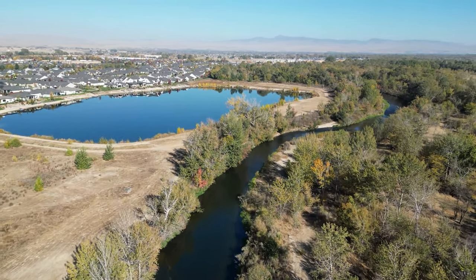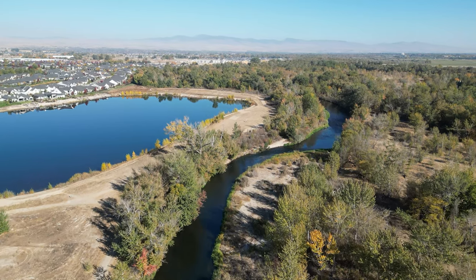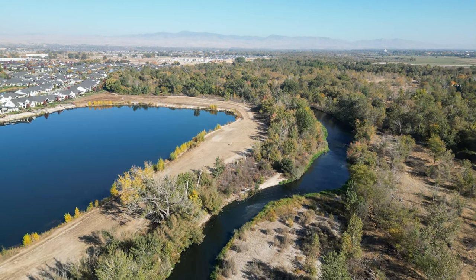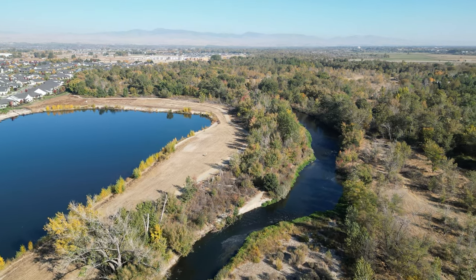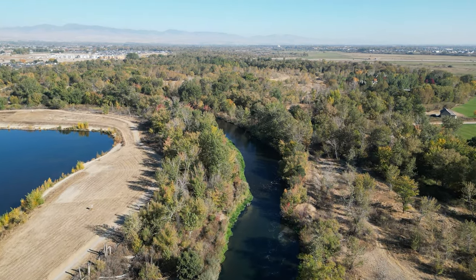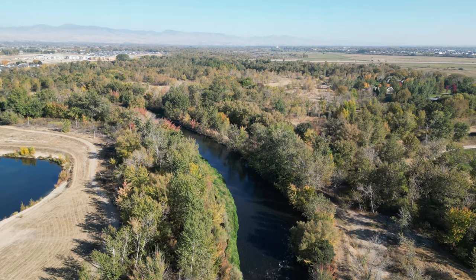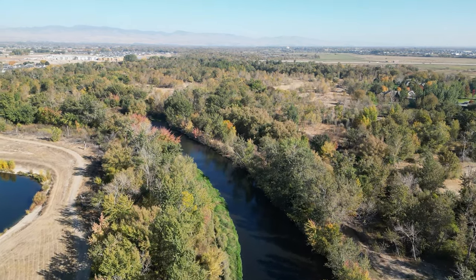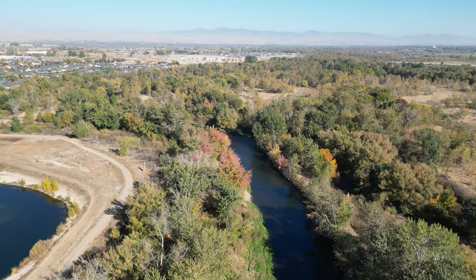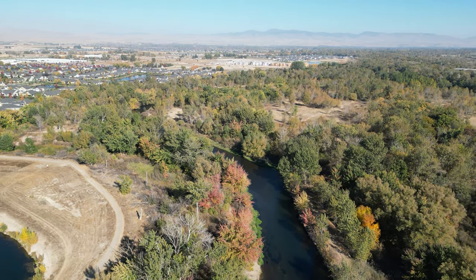I'm getting some signal issues, which makes sense because we're shooting through some trees. Let's get up to about 60 meters. I'm looking at the RC signal and it's in the yellow. One thing about this controller — the RCN1 has internal antennas, whereas the RC Pro has external antennas, in fact four of them, so you typically get a much more robust connection. It's advising me to fly higher for better signal strength.